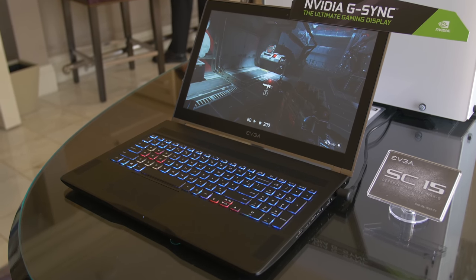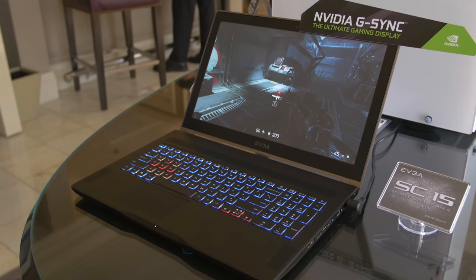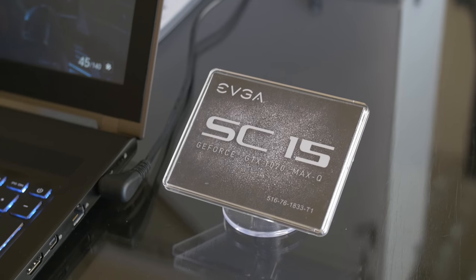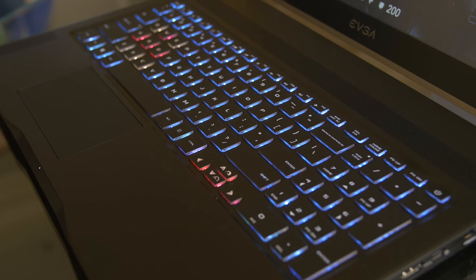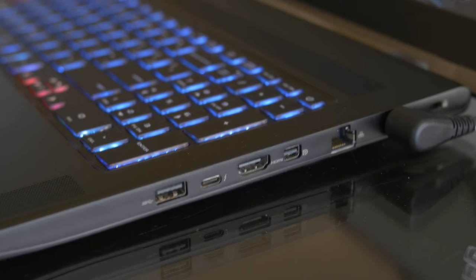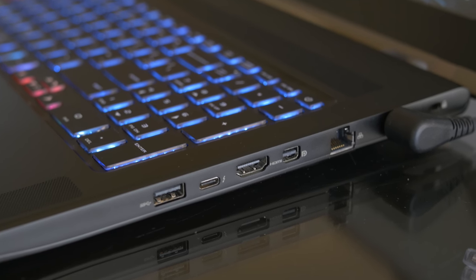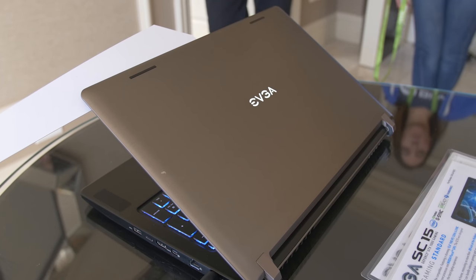For starters, I got to check out their next generation SC15 laptop. This thing is super slim. It builds upon the last gen SC15, which had a GTX 1060 — that's now been upgraded to a GTX 1070 Max-Q. They confirmed it's Intel, so chances are it's going to be a hexa-core 8th gen CPU. Together with that 1070, it's going to be quite a powerful machine in a very slim profile.